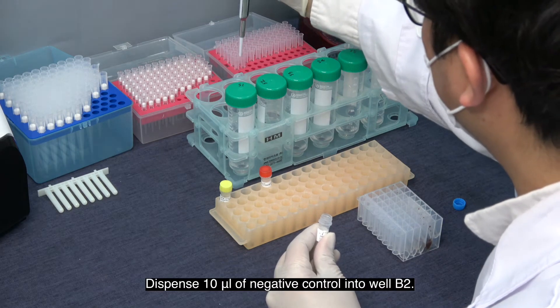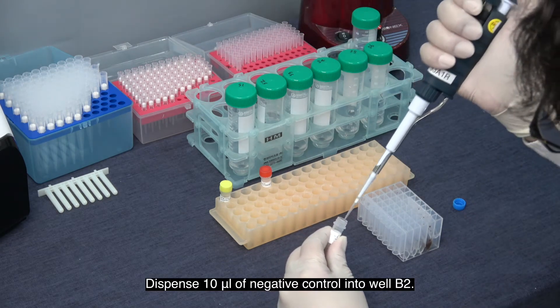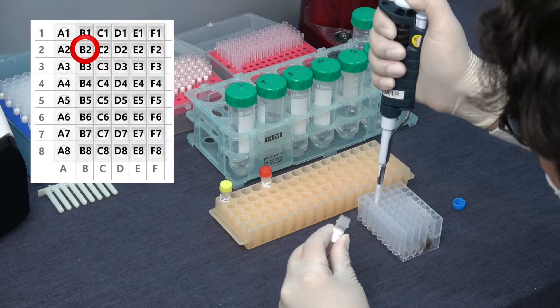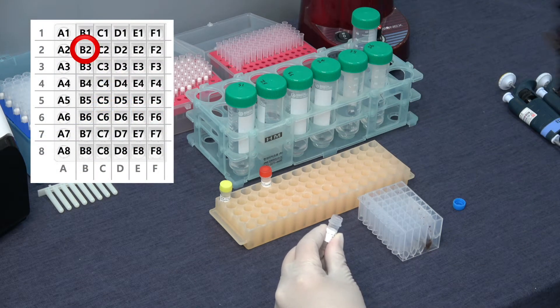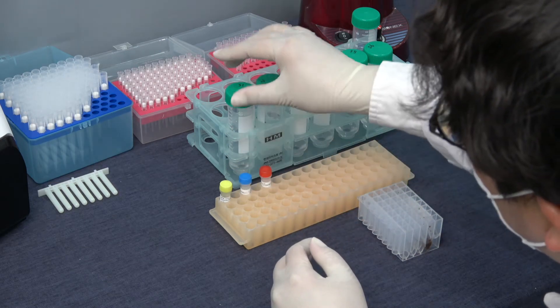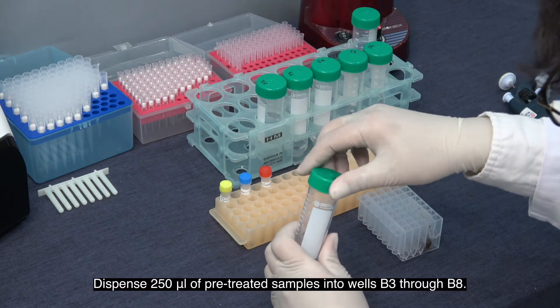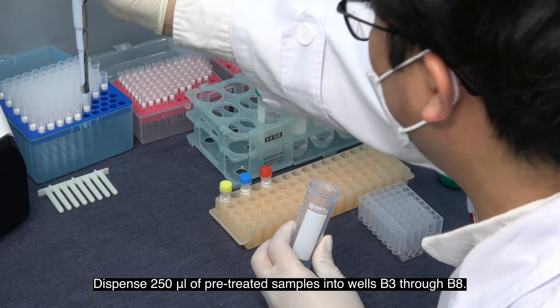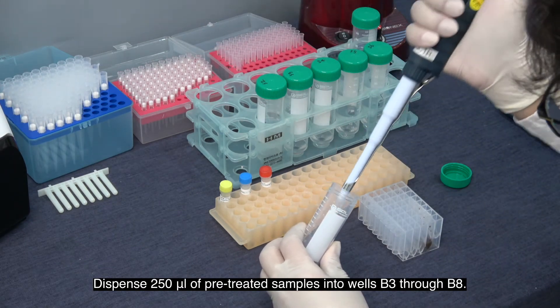Dispense 10 microliters of negative control into well E2. Dispense 250 microliters of pretreated sample into wells B3 through E8.